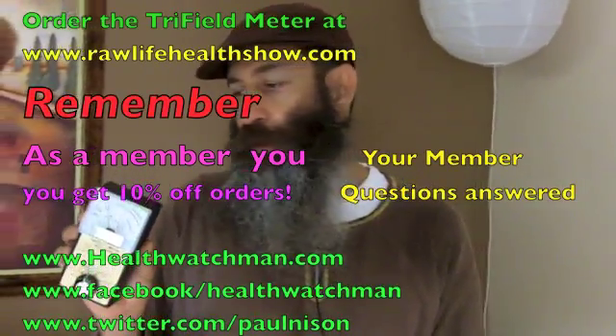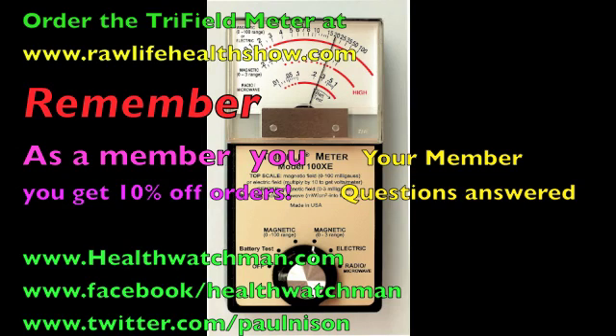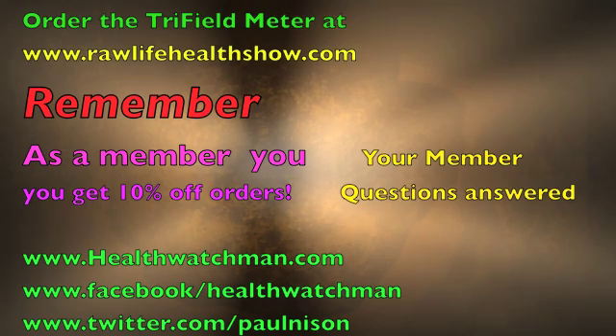We got all the information we needed about EMFs — take this seriously, do your research, and get this tri-field meter. It's definitely helped us already — we moved the furniture to get the couch away from that hot spot. It's not food, you're not going to eat this, but I can't stress how important it is to find the hot spots in your house and avoid them. The best way is with this tri-field meter — check out the link under the video. Have a great day and a great raw life — nature's wealth, good for your health.